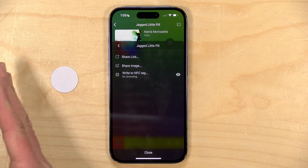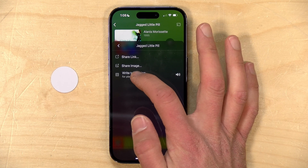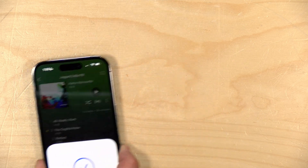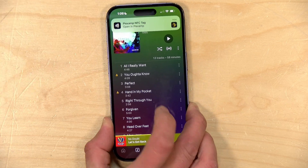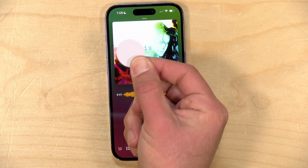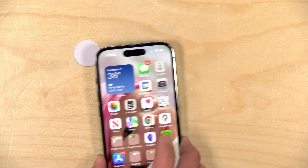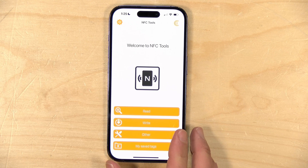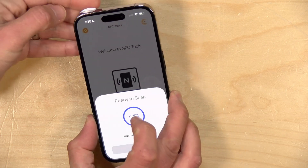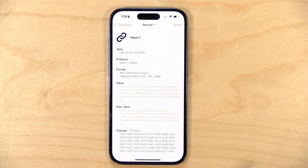If I tap the eyeball icon it will just land me on the album page, but with the speaker icon selected it will actually play it back. I'll set it to write and just put the phone on top of the tag — and as you can see it was able to write it out. Now that the tag is programmed, if I scan the top of my phone with the tag, it prompts me to play back Jagged Little Pill from the beginning. And it's not just inside Plex Amp — I can do it from anywhere in the phone's interface. From my home screen, tapping the tag prompts me and brings me right to the album. You're also not just limited to albums — you can put playlists on these tags as well.